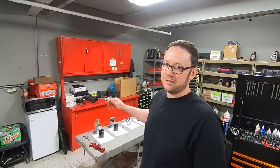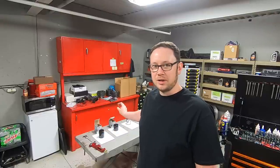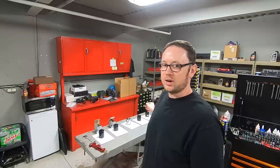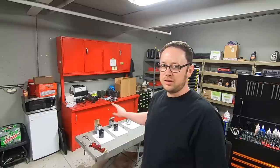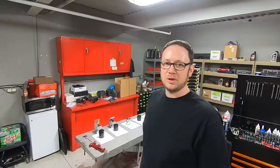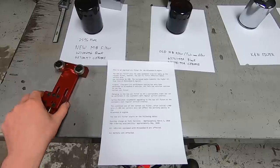I was thinking how about I just go ahead and cut open all of the different types of oil filters that I have. Today I have a brand new Milwaukee 8 version that's just released, the current twin cam Milwaukee 8 oil filter, a K&N, an AMSOIL, and a Wix oil filter. We're gonna cut all those open and take a look at them.